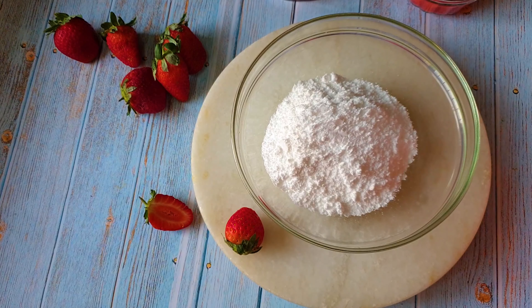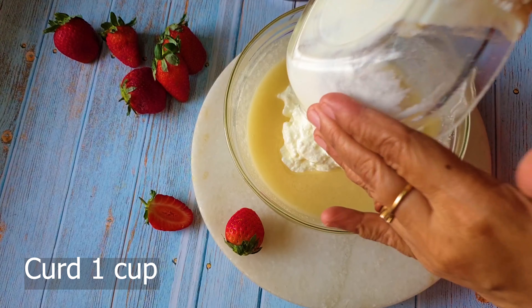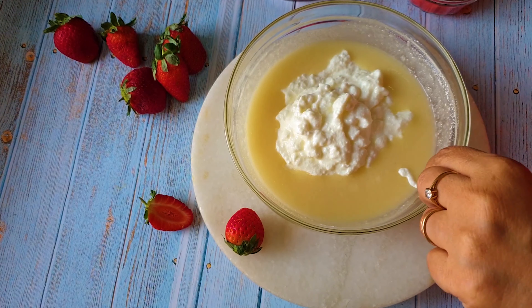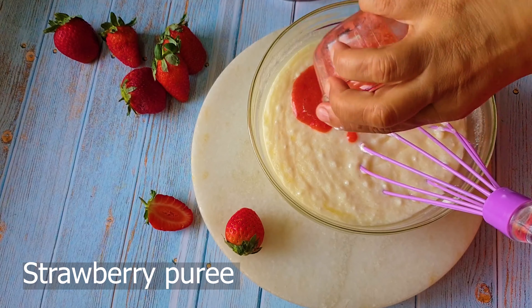Now I'm taking a big mixing bowl and adding powdered sugar or caster sugar to it. Some oil — that's your normal vegetable flavorless oil — goes in, and I'm giving it a mix. Now I'm adding other ingredients: baking soda goes in, followed by some thick curd — this is my homemade curd, you can get it from the market too. I'll give it a good mix so that the baking soda acts on the curd.